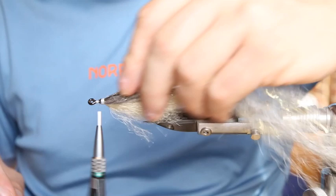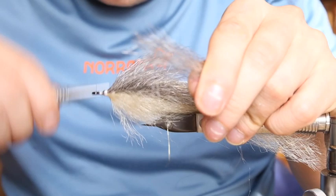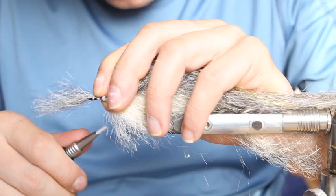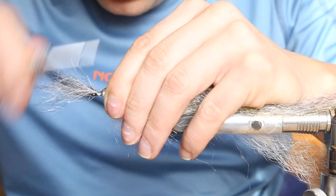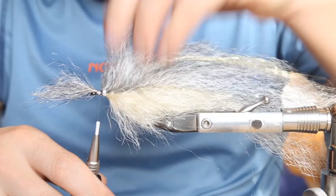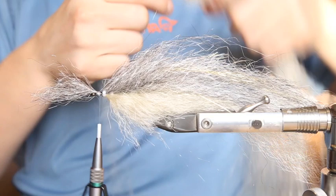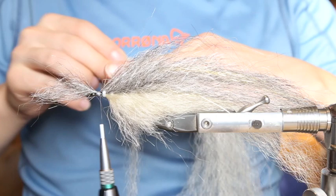It is quite thin and it can break if you're not careful tying these streamers, so let's hope it works. You can't apply that much pressure onto the bobbin because you have some super glue on the previous thread finish, but I think we should be fine.